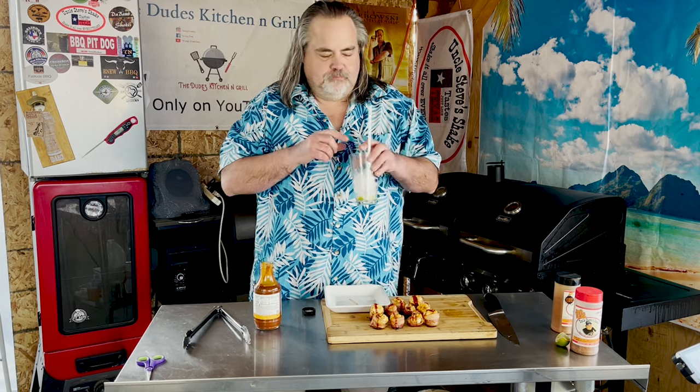By the way, I am drinking just a vodka soda with lime — so those of you who guessed it, virtual hug! For those of you who watched to the very end, thank you so much — I appreciate it. I hope your team wins the Super Bowl; mine was out at the playoffs but it is what it is. We'll see you next time on The Dude's Kitchen and Grill — take care, love you, hang loose!